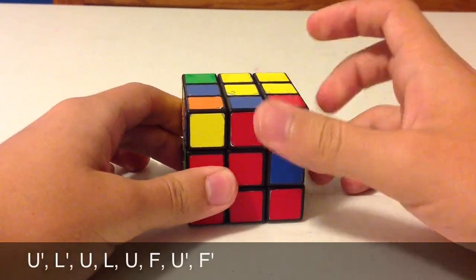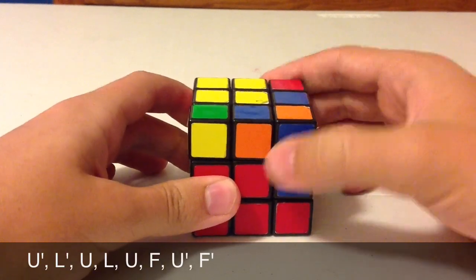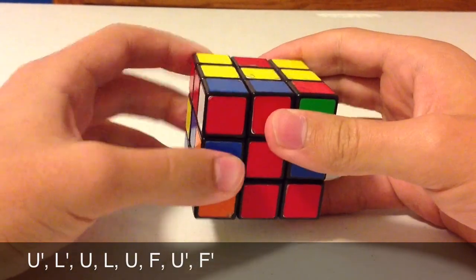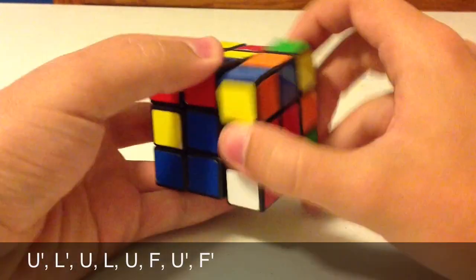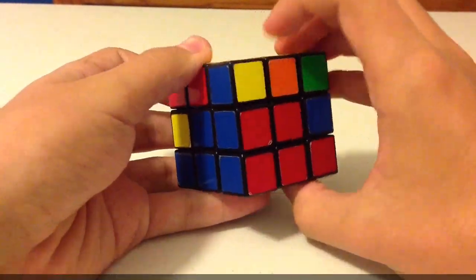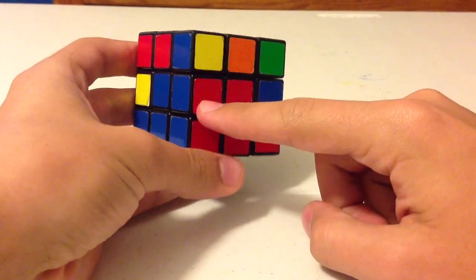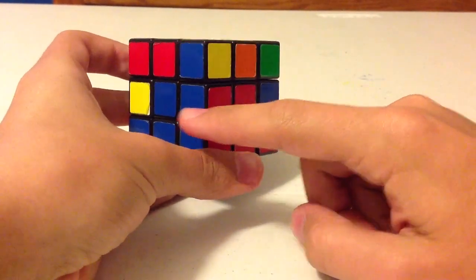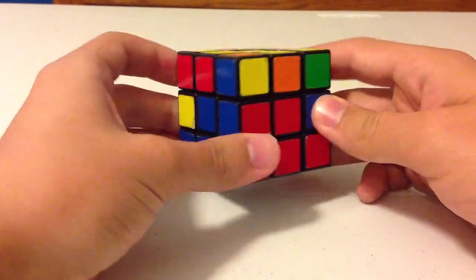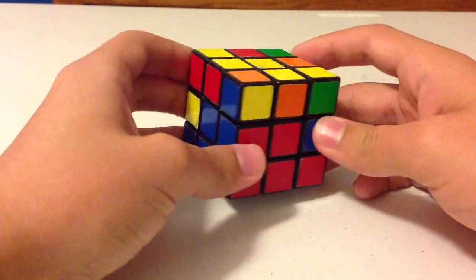So the algorithm is U prime, L prime, U, L, U, F, U prime, F prime. And with that, the edge piece has been put into the correct position because it matches up with the blue and red centers. That is basically one quarter of the second layer solved.